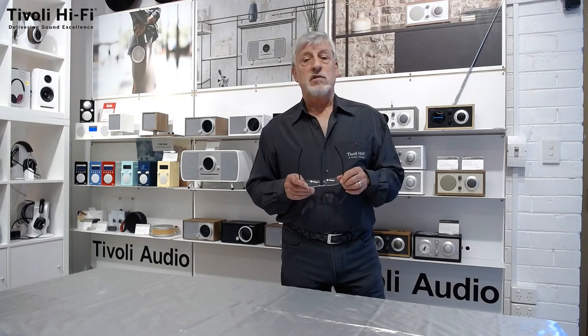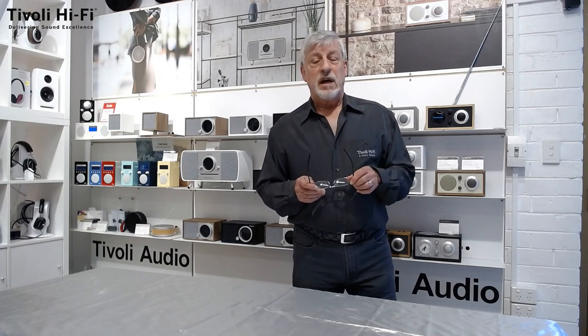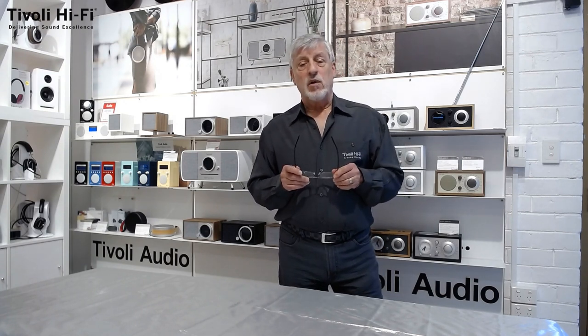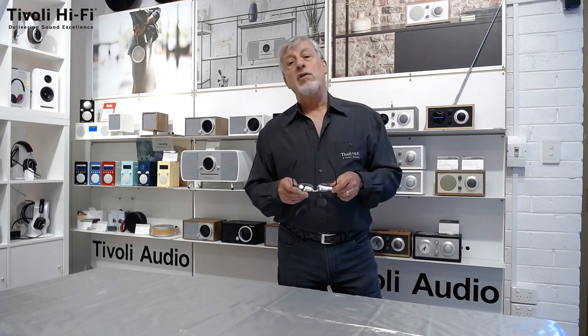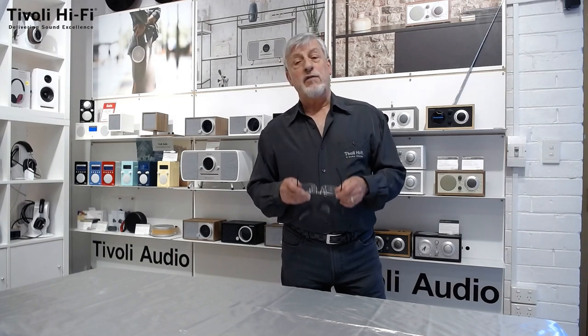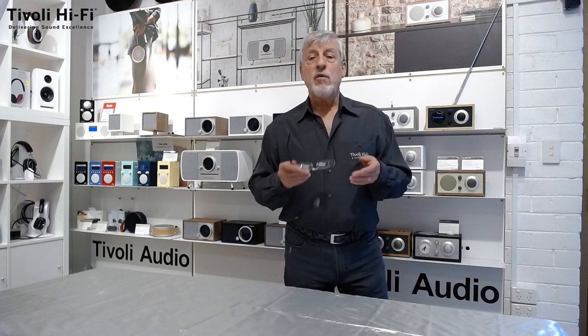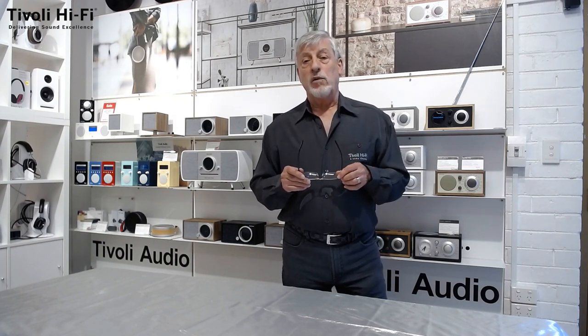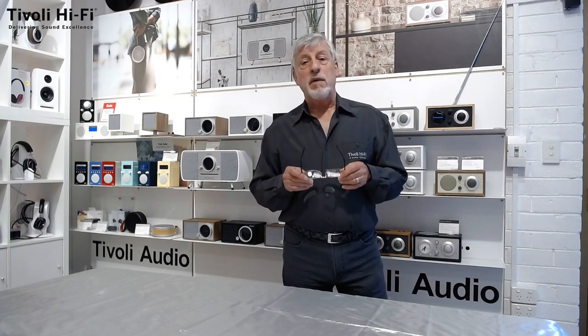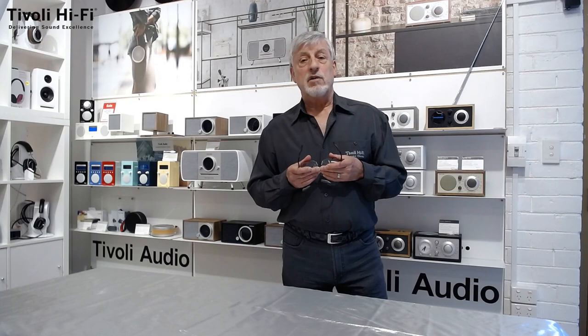I must say, I am still honoured to present and happy to recommend the Tivoli Audio radios 20 years on. If you have liked this video, please press like and press the subscribe button and the bell icon if you wish to be informed of our future video releases. For any further information, please call into the shop — we will certainly make you feel welcome — or head to the website where you will find any information you require. It is time for me now to wish you a Merry Christmas and a happy festive season. Goodbye, and see you next time. Bye bye.